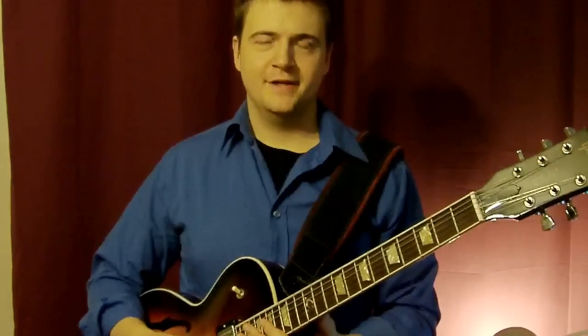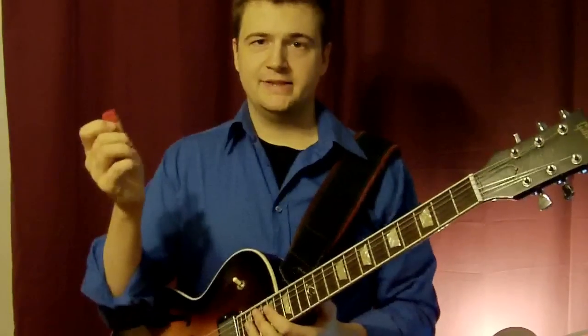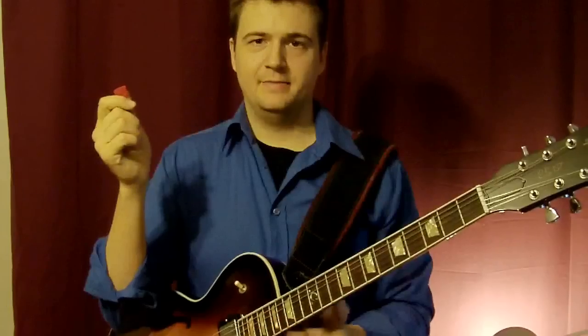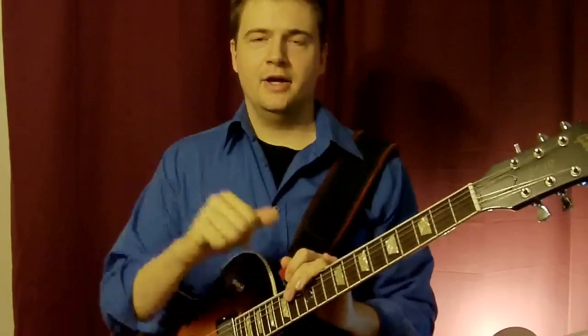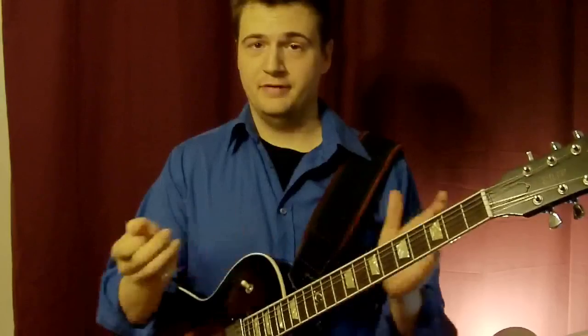Hi, my name is Marc from jazzcatarlessons.net. This video is a quickie about using picks — plastic picks — or using fingers, a question I often get asked through the website or in my private teaching.